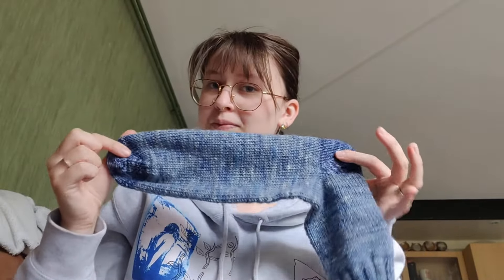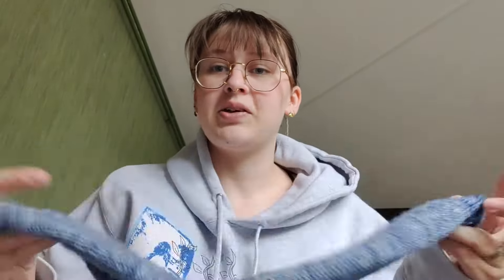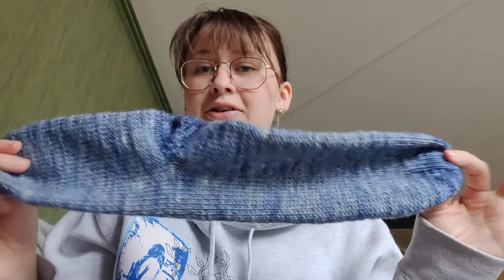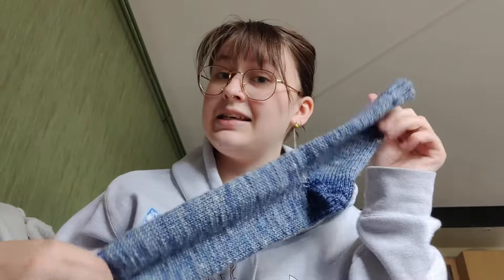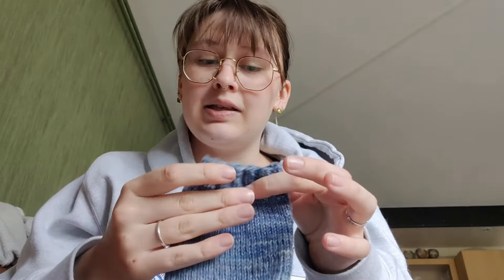So I finished the socks. They look absolutely ridiculous — why is this so long? This is just a DK weight sock, a basic sock. I did the afterthought heel again, because that's just my preferred method. I like it — I like where I can just keep on knitting. So yeah, that's these. It's the Front Mouse Studio DK sock yarn. I think it's called Twisty Sock DK. I'm not sure if this is officially out yet.